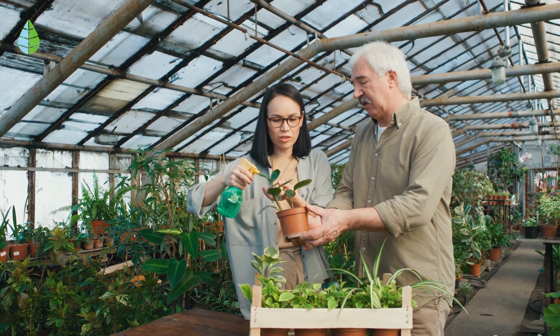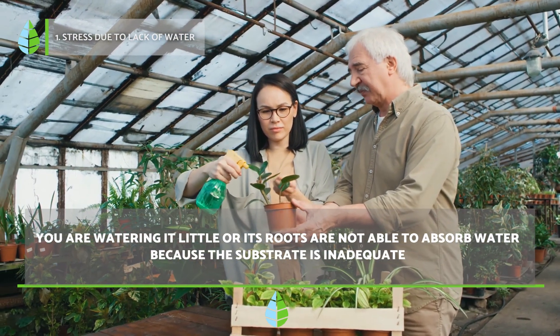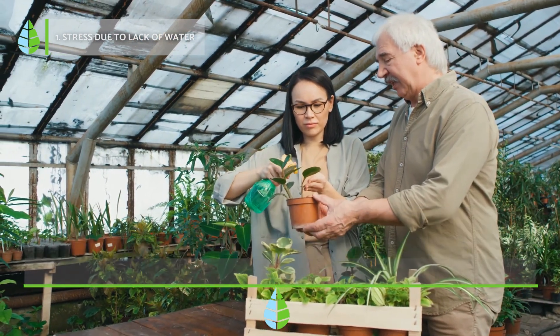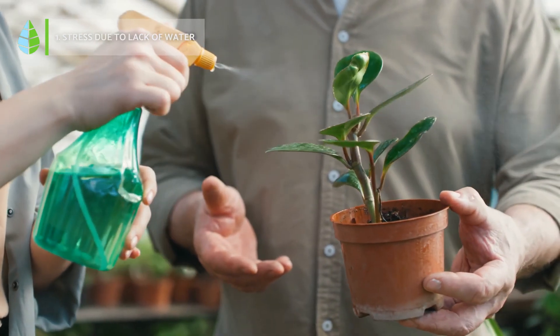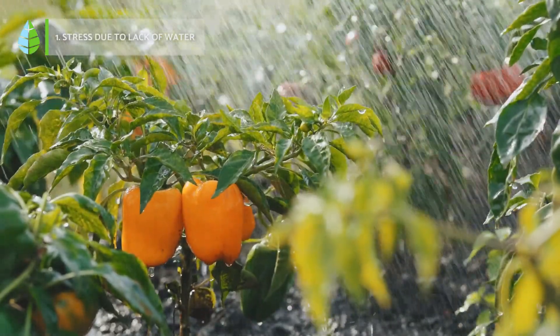1. Stress due to lack of water. This does not necessarily mean that you are not watering it enough, as its roots may not be able to absorb the water because the substrate is not adequate. If you notice that the substrate is very dry, the first thing you should do is increase the frequency of watering slightly. Do not cause a drastic increase, as this could cause the opposite effect and drown the roots.